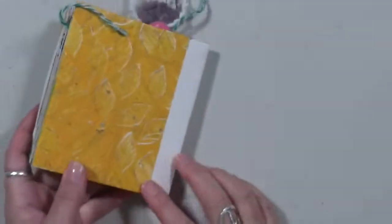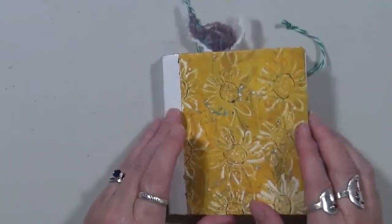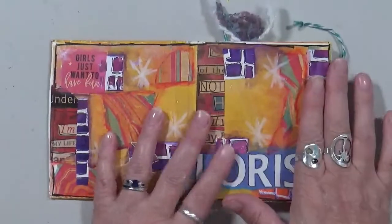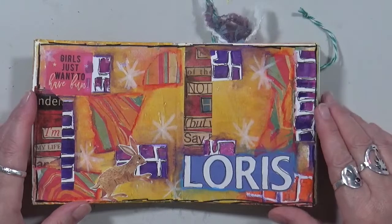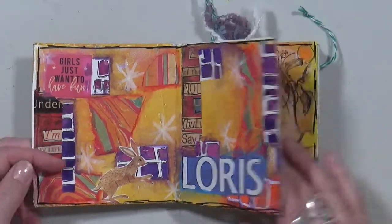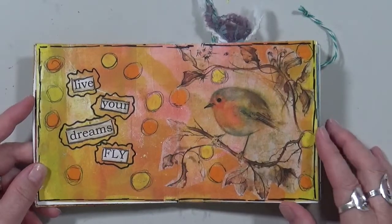I wanted to show you how it turned out. The cover — the front and the back — are jelly prints that Vicky has done, and all of the papers, the backgrounds in here, are jelly printed papers from Vicky. Here's my first page. I'm not really going to say much; I'm just going to flip through and give you a minute to look at it.